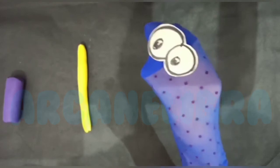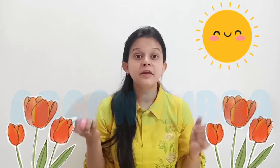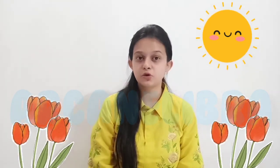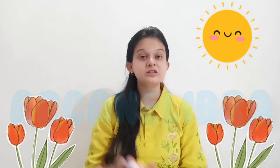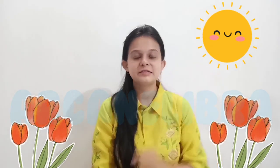I hope you enjoyed this activity. It was super fun and easy too. Children, do practice this at home. See you next time with another such clay dough activity. Bye! Stay safe.